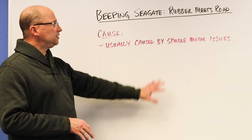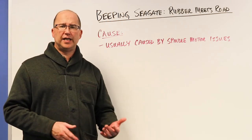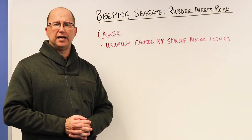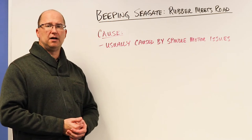So when the beeping starts, shut it down and get it into a recovery lab. Once the heads are unstuck, we'd inspect the platters, and if the platters are good, we would replace the read/write heads with another part. Hopefully then get it started up — you shouldn't hear that beep — and we should be able to get that data off there for you.